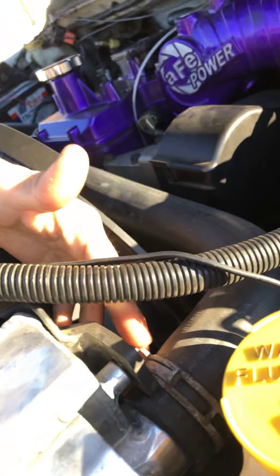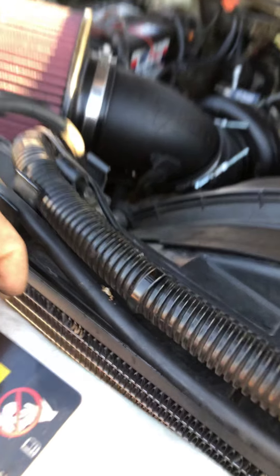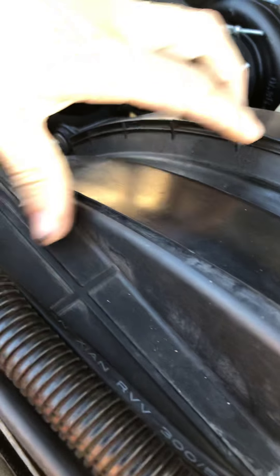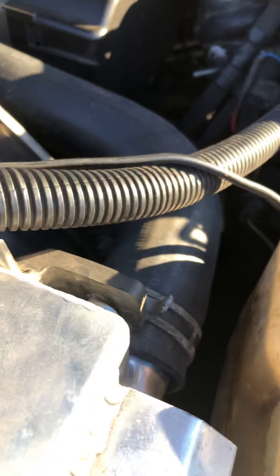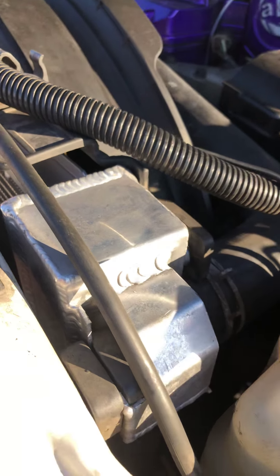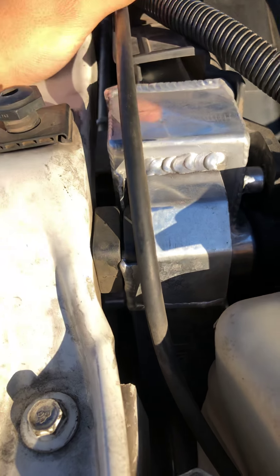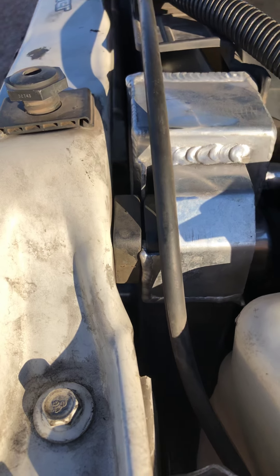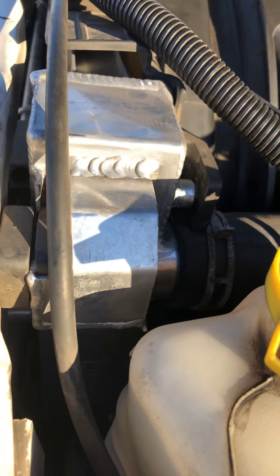Remove your hose clamps and push the shrouds kind of out of the way. There are also bolts that hold the shroud on each side, so take those out. Once those are out you can push the shroud forward, remove all the hoses — the top and bottom hose — then lift the radiator out, stick the new one in, and just reverse it. Reassemble everything, throw your bar back on, and you're done.